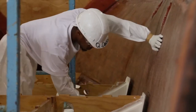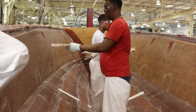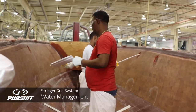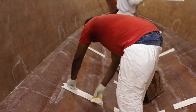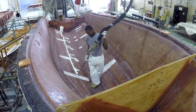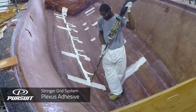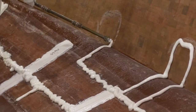Then we'll raise the grid system out of the hull, and at that point we'll go ahead and start setting the tracks inside the hull for the water management system. Those will get adhered into place, and then the technicians will go around and install the Plexus adhesive around the perimeter of the base where the grid system is going to attach to the hull bottom.